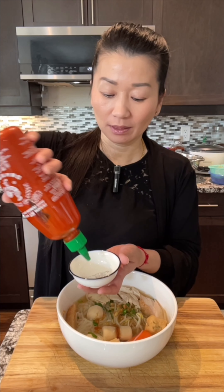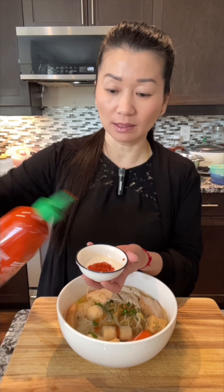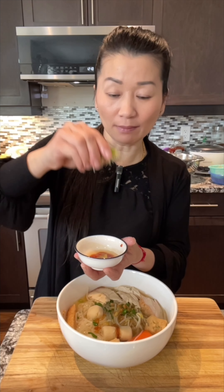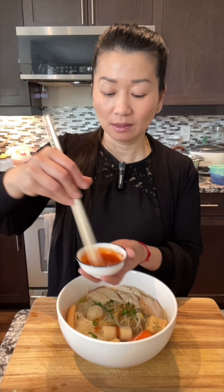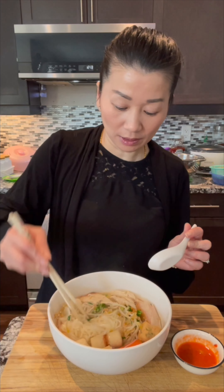Now I'm going to show you how I make my dipping sauce. I have some Sriracha sauce — this is how I made it when I was in high school in Cambodia, and I always liked this kind of sauce. You can put some lime — I don't like lime in the broth, only in my sauce — and some sugar, about half a teaspoon. Mix it, then you can also add hoisin sauce. This really brings out my childhood memory.